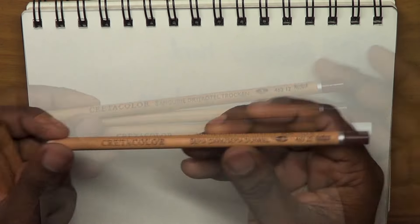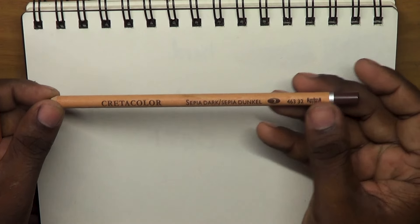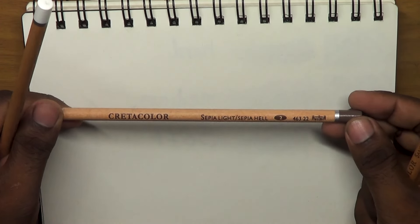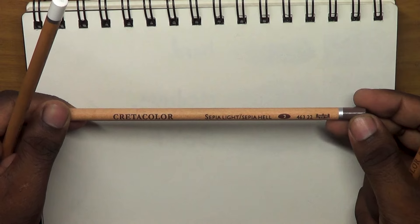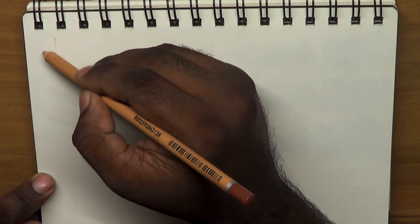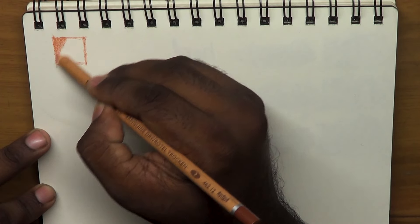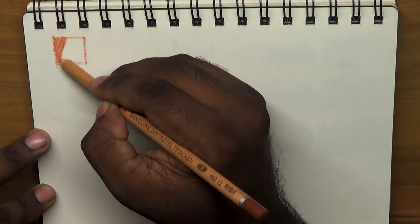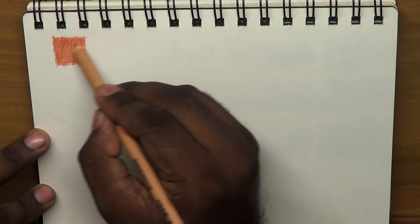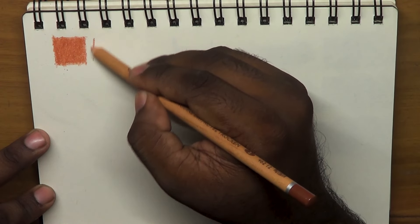I'm going to use the dry pencil with the dark pencil and the light pencil with the white chalk. Next, I'm going to use a dry brush. This is the primary pencil that you use — applied for the dry pencil.